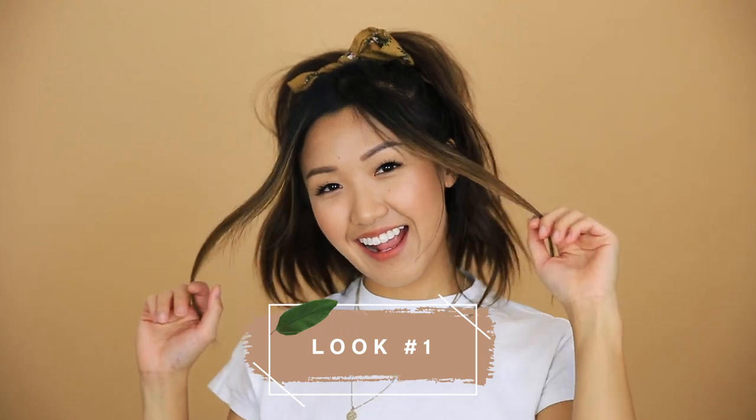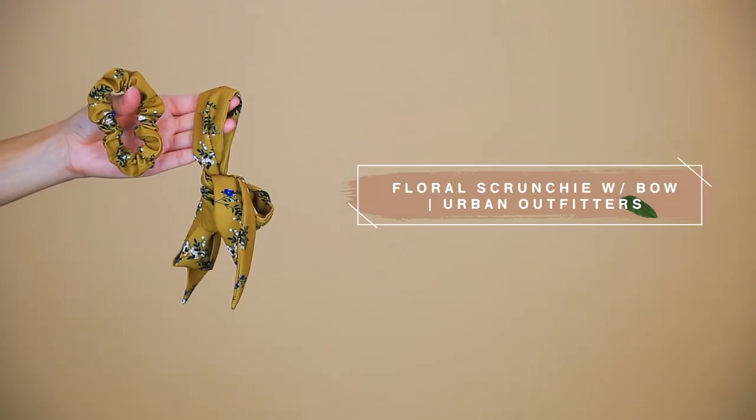This first look would have to be my favorite! It is great for when you're running late and just want to throw all of your hair up. I love styling my hair with hair bows because it really spices up a simple ponytail. The hair bow I'm using here is from Urban Outfitters. I like to start with some waves in my hair already — these are waves I put in last night — and this gives the ponytail a little more texture and bounce.